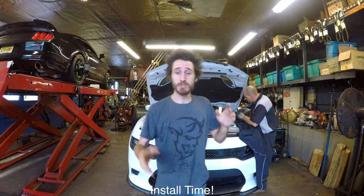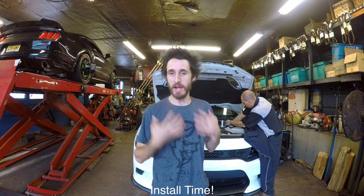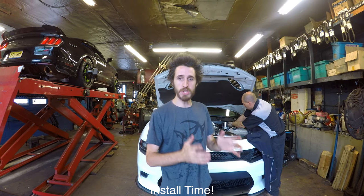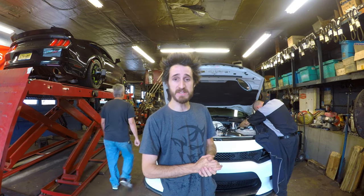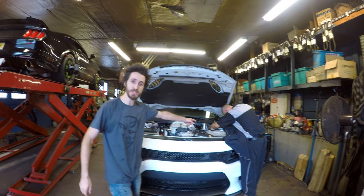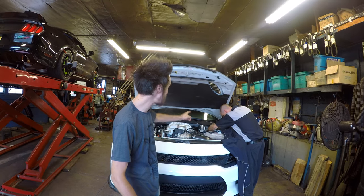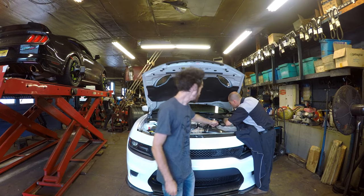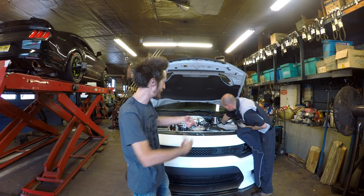Big thanks to Vicki over at SPC — best alignment products in the world in my opinion. We're going to put in upper control arms that are adjustable, as well as pressed rear camber adjustment bushings. Big shout out to Vicki. We've got Mark over here who's already started on it, and he's actually trying to access the back bolt. We may be able to get it, but if not, we may have to remove the entire cowl cover.